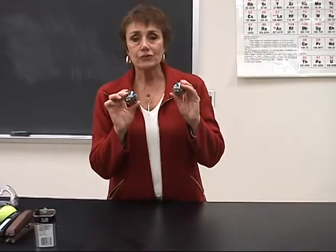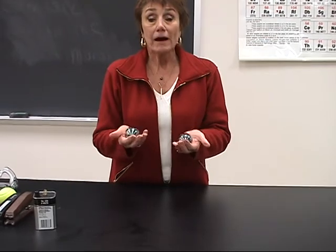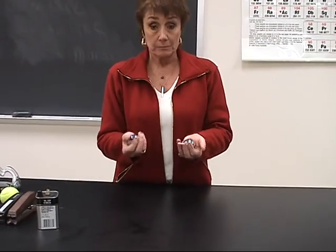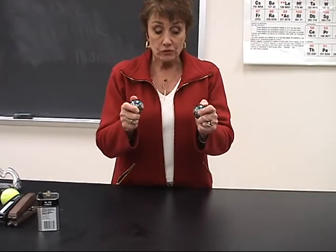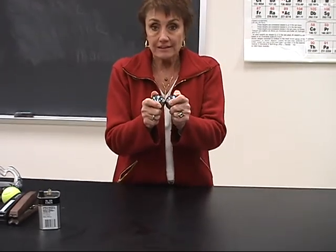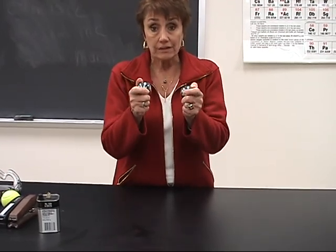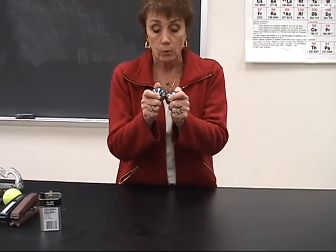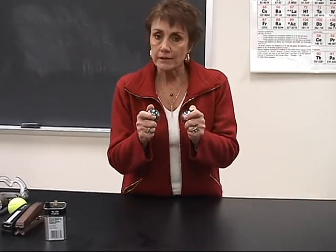I've got these two stainless steel balls. They weigh about 500 grams a piece, so they're pretty heavy. I am going to bring them together with a lot of force, and the kinetic energy I give them is going to be transformed into heat, sound, and a little bit of light.